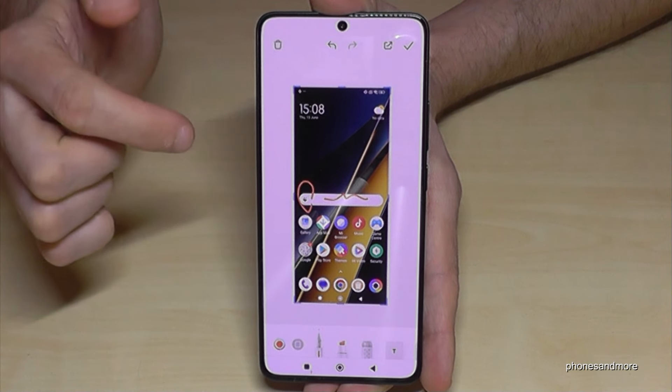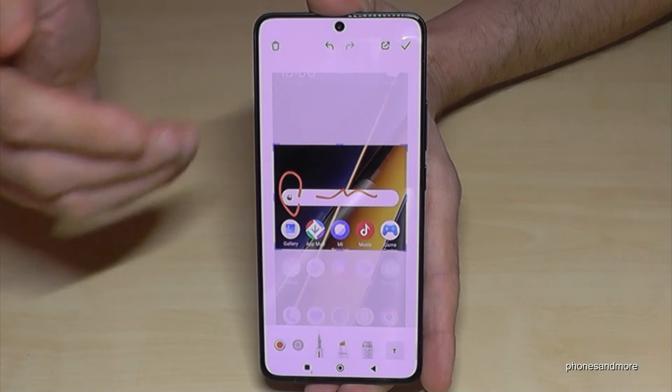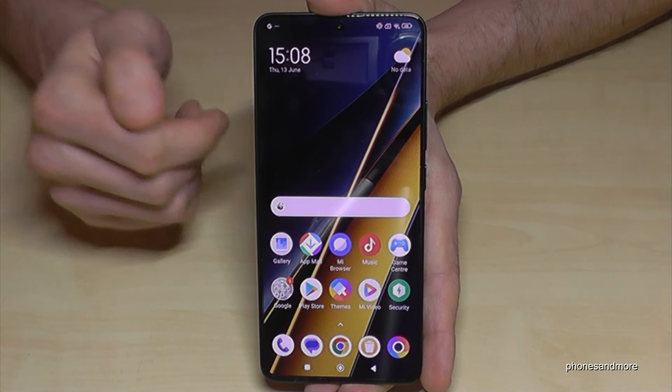If you tap on the preview, you also have the chance to draw something inside, or to highlight something, or at the corners you can crop a part of the screenshot — which is pretty cool if you want to capture maybe a picture from a website or something like that. After, just tap the checkbox and you will have it in your gallery.